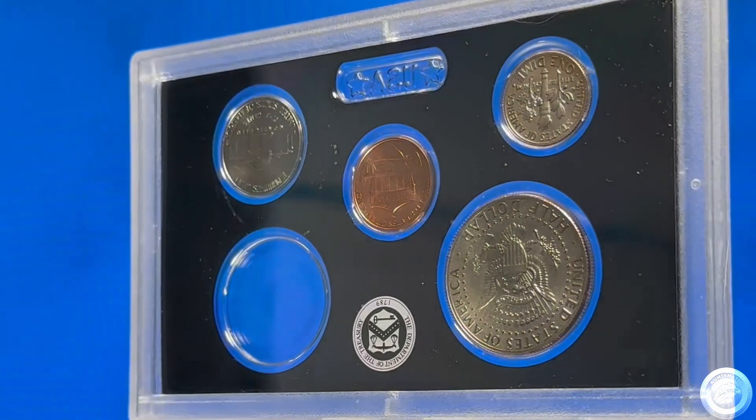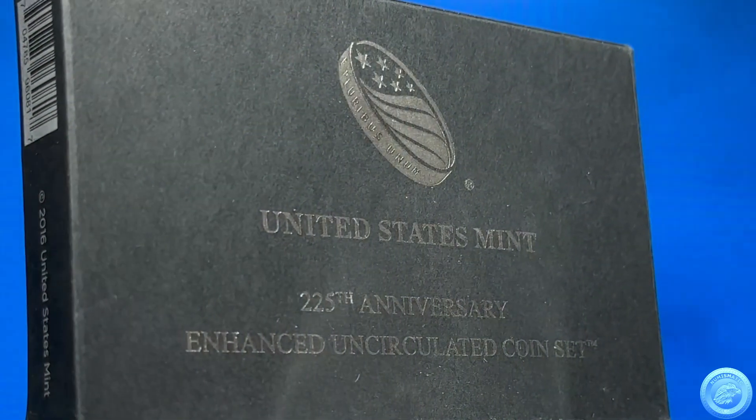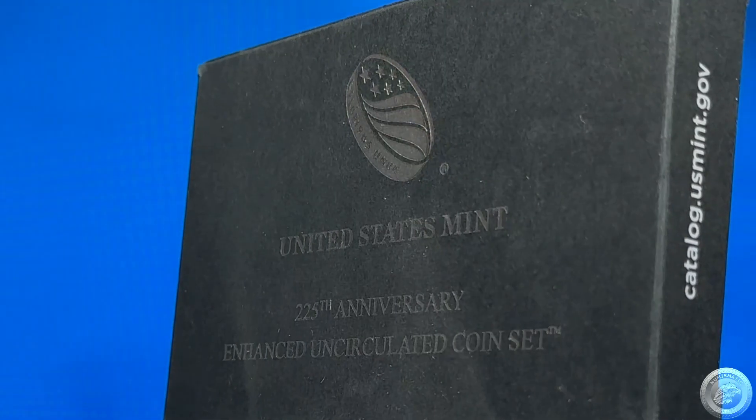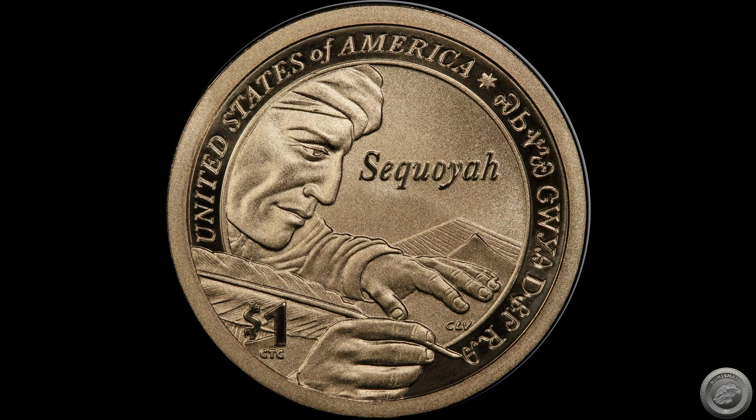The 225th Anniversary Enhanced Uncirculated Coin Set, minted in 2017, contains 10 coins with enhanced uncirculated finishes, each bearing the S mint mark of the United States Mint at San Francisco. Included in this set are five quarters from the America the Beautiful Quarters program, one Kennedy half dollar, one Roosevelt dime, one nickel, one Lincoln cent, and one Native American one dollar coin with a reverse design featuring a profiled likeness of Sequoia, writing Sequoia from Cherokee Nation in syllabary along the border of the design. Inscriptions of the United States of America, one dollar, and Sequoia written in English in the field of the design.